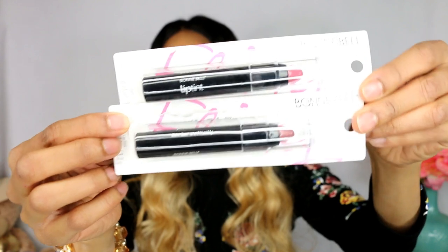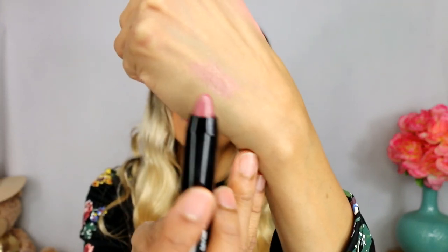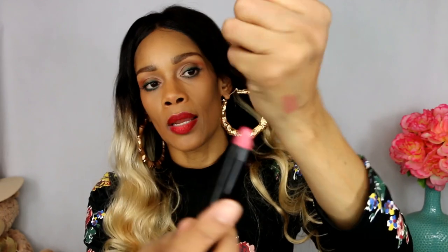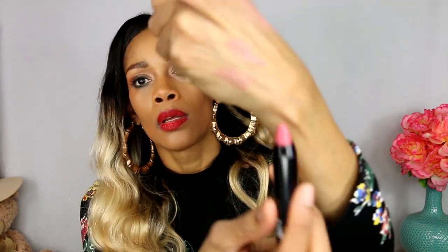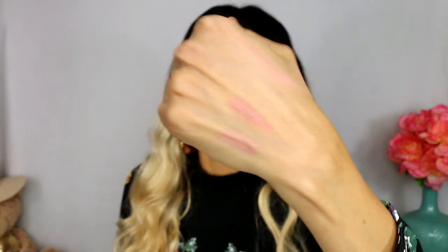Next we got the Bunny Belle Lip Tint - Lip Tint Alert! Dollar Tree has these right now, and I'm going to swatch them. This first color is called Escape Mauve. It's just a light little tint and it has a light scent. The next one is Holiday Pink. They look pretty similar. It's just like a gloss. Let me try it on my lipstick. So moisturizing! The lipstick I have on is Ruby Kisses in the color Frisky - it's a matte lipstick.